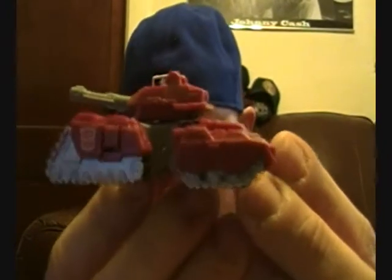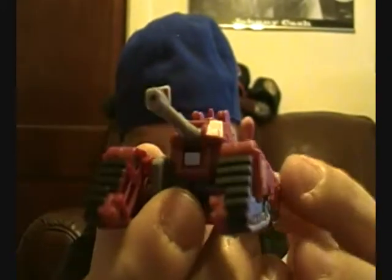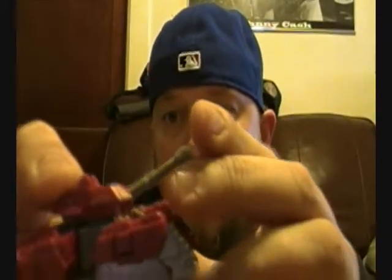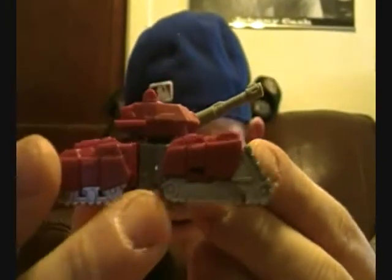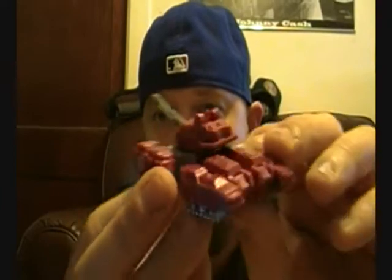Thanks, Gerard. Now I'm going to be showing you the Universe Warpath — it's the Universe Legends class. This is a very, very cool figure. Here's his tank mode, as you can see from the side. Brilliant little Autobot symbol there on the sides. It's very detailed for being such a small piece. The gun barrel has a touch of articulation — you can go up or down with it — so you can aim it. It's got four different sets of tank treads on it. It is a very aggressive looking tank. Beautiful tank.